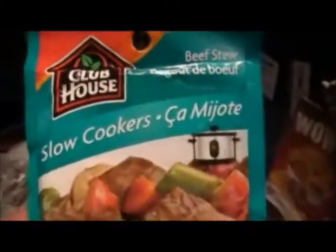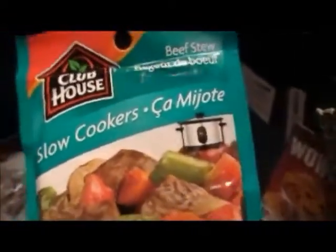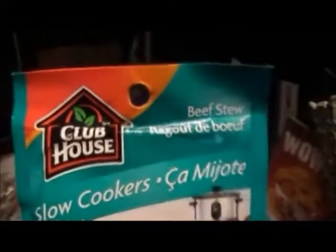Today I'm going to share the Clubhouse slow cooker marinade beef stew thing, but I'm not going to be making it in the slow cooker — I'm going to be baking the beef stew. I'm not going to be really showing you the recipe; it's the exact same recipe and method as in my baked beef stew recipe, which you can find in my video upload.